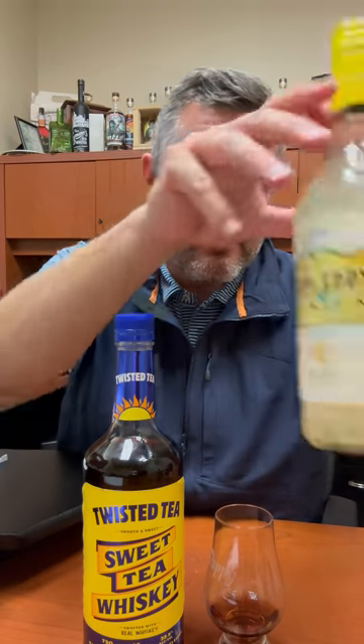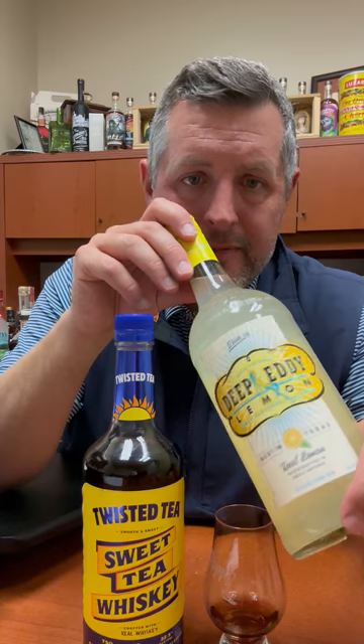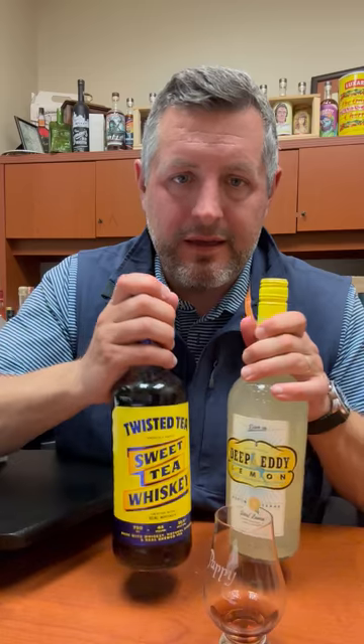What I would suggest doing with this — this is not like a traditional whiskey drinker thing. Put this on the rocks, and then if you want to do a hardcore Arnold Palmer, mix it half and half with Deep Eddy Lemonade Vodka or Lemon Vodka. That is a perfect drink for summer. Cheers.